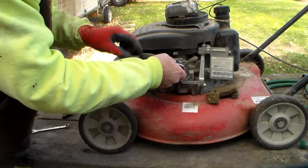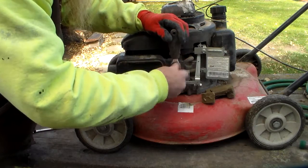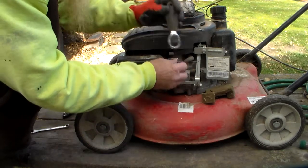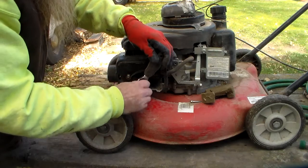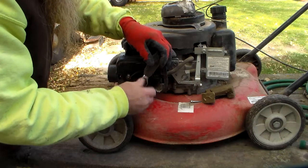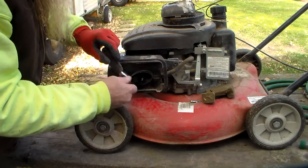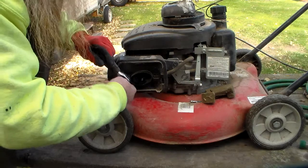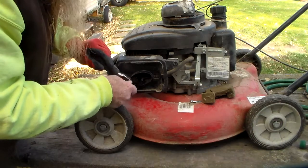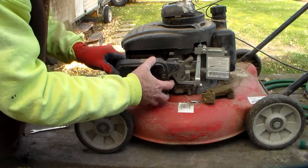I've got two nuts in here and one bolt over here. It's a little chilly out here this morning — yesterday it got up to be about mid 60s, that was nice. Of course as soon as the afternoon sun went down it started to cool down. We got the two nuts and the bolt off.